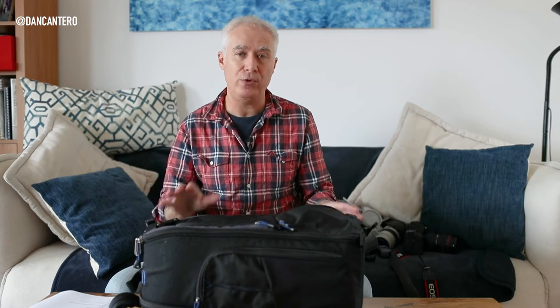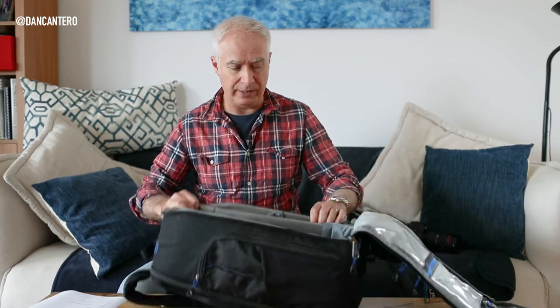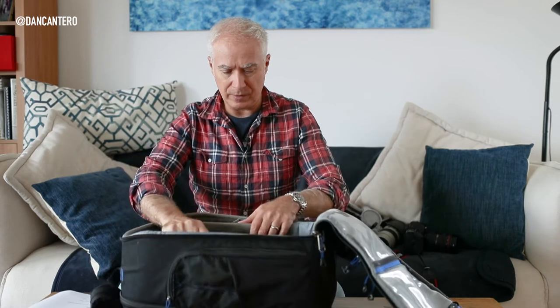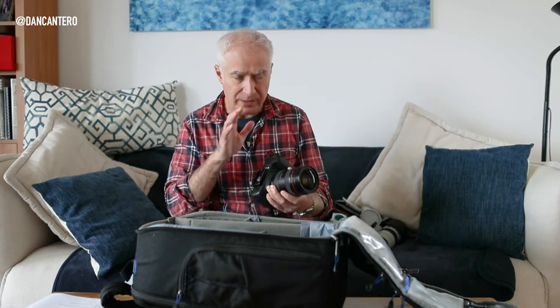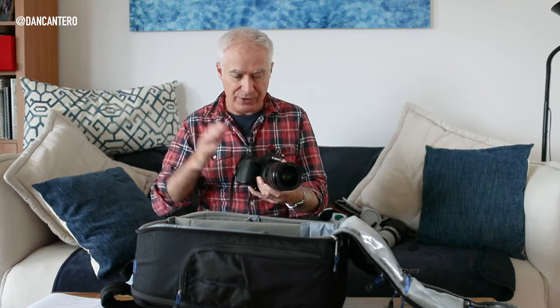Now let me show you the equipment I put in this bag. The bag has adjustable velcro dividers and pockets all over the place. The first thing is obviously the camera — for myself, the Canon 5D Mark IV. It's the lightest full-frame camera I have, so that goes in there, coupled with the 24-70mm lens.